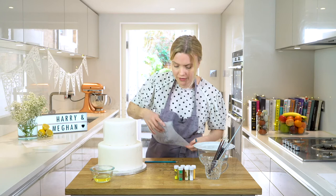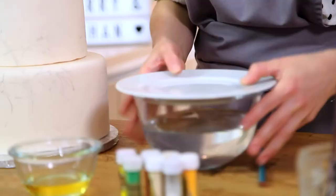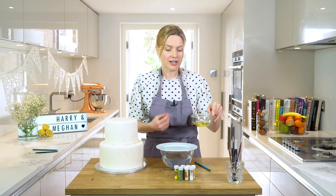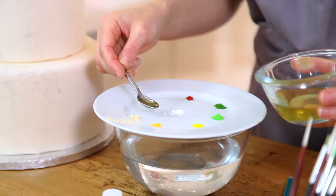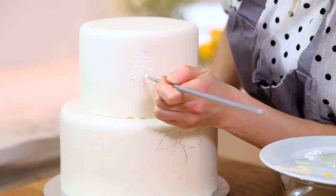Now we're ready to start painting. I've got a bowl of hot, just-boiled water with my paint palette on top. I've got some cocoa butter here — it's liquid because I've melted it, and that's why I've got the hot water, to keep it nice and liquid. I'm going to take my dust colours, pop them around the plate, and use my brush to pull the dust into the cocoa butter.